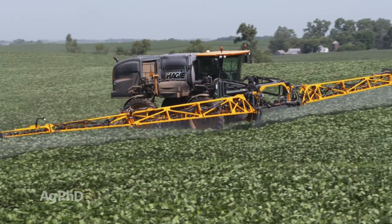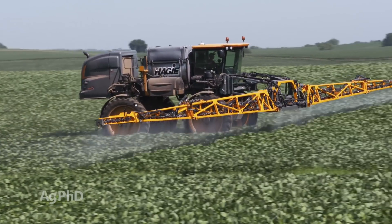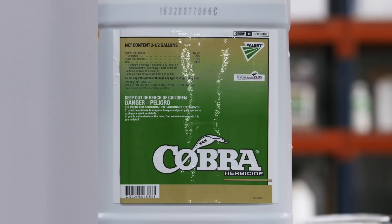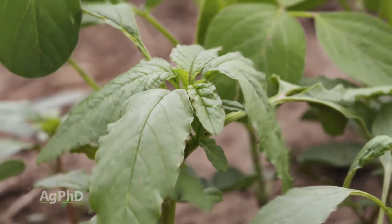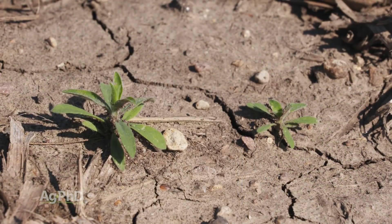So what can you do at this stage? Nothing great, but I would probably first think about Cobra. Unfortunately that's going to burn the beans, and I hate spraying it after the beans have started to flower. But after Cobra, all you're really left with is Cadet or maybe Ultra Blazer. For waterhemp, Cobra is absolutely the best thing. Cadet's not terrible though. Ultra Blazer is certainly not real good. Those are all fine herbicides, but they're all designed to kill one or two inch weeds.